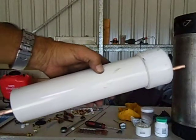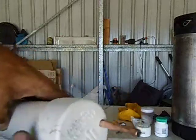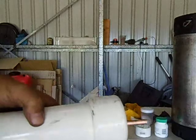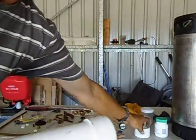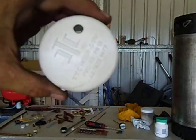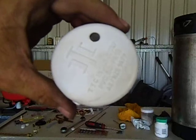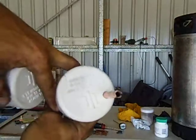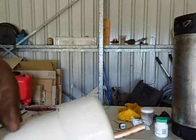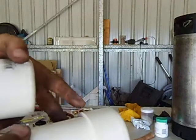I drilled a little hole and I've got two end caps — one cap that goes on one side and another cap that goes on the other side just like this. I drilled a hole for the 8 millimeter copper tubing pipe to go through, exactly the same on both sides. This cap I already put PVC weld glue on and that's been glued on already.